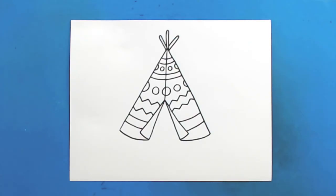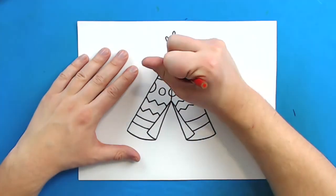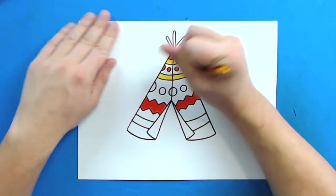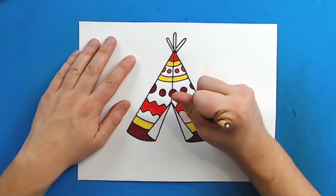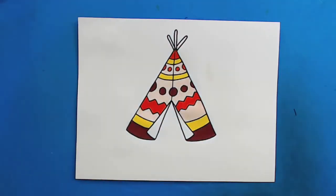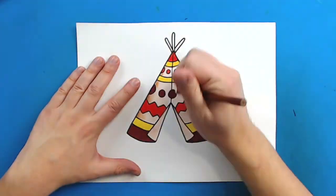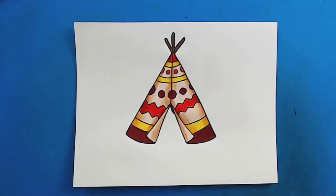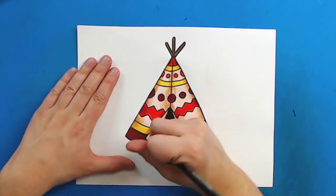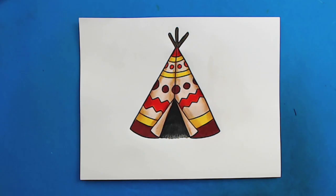And there you go — there is your drawing of a teepee. I'm going to fast forward and start coloring this. Thanks for watching, hope you guys enjoyed. Take care, we'll see you guys soon. Bye.